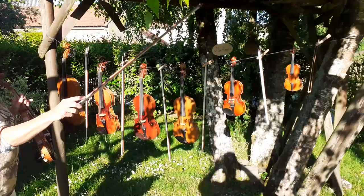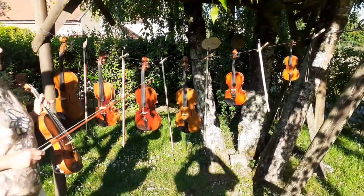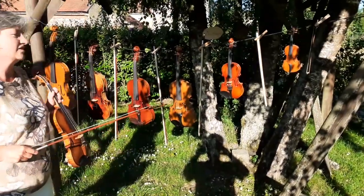J'ai amené toute une série de violons, les plus petits jusqu'aux plus grands, et vous voyez donc on peut commencer le violon très petit, très jeune, parce que les petits bras trouvent aussi des instruments à leur taille.